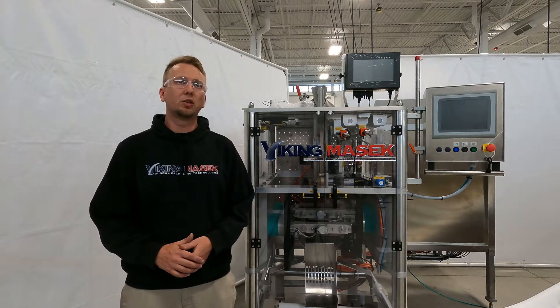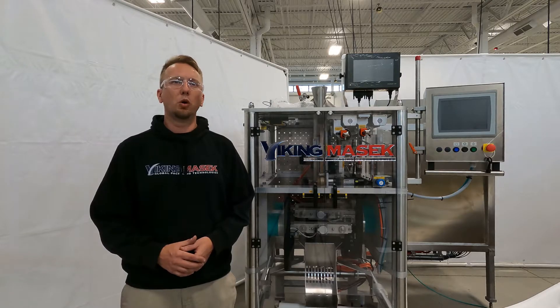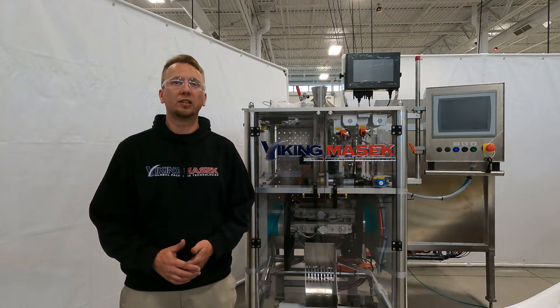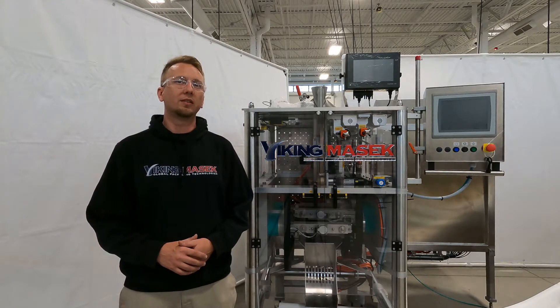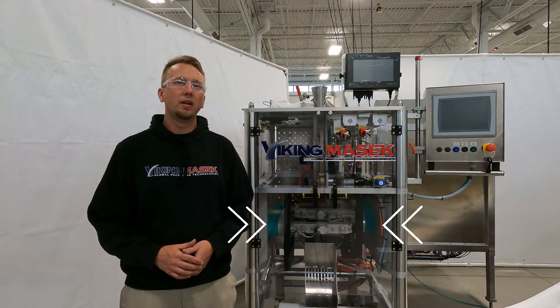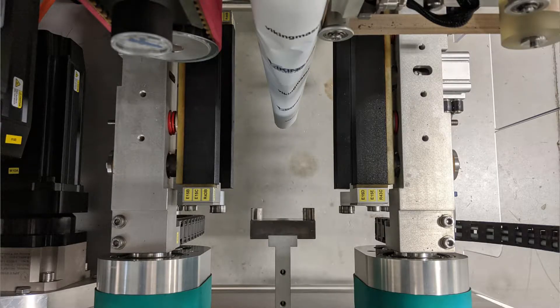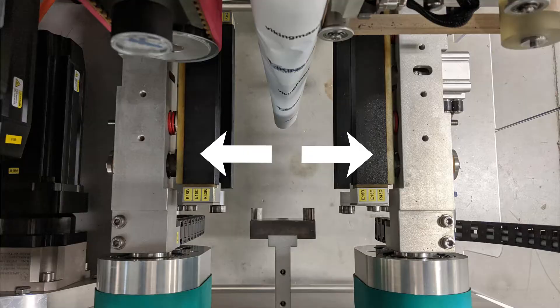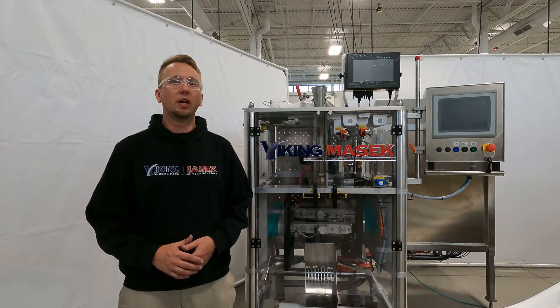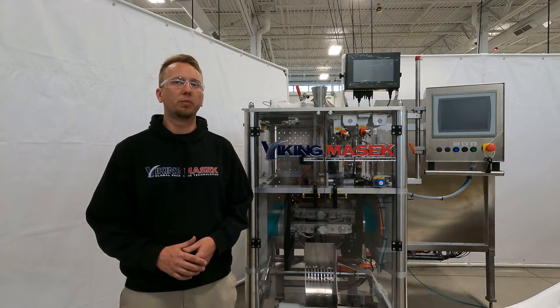For the cross seal timing to work correctly, you must teach the motor drives to know the jaw position in the machine's 360 degree virtual cam. To do this, you must set the jaw zero position for both the right and left jaw sets. The zero position is where the jaws are fully open. In proper operation, the fully open jaws start at zero, then rotate 360 degrees in the virtual cam and return to the fully open position where the count starts over again.